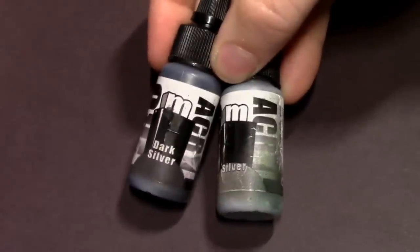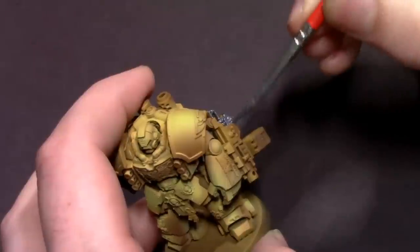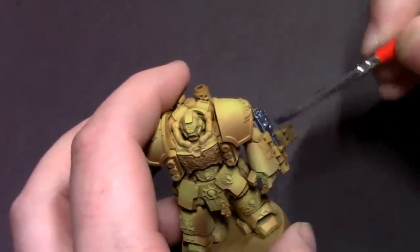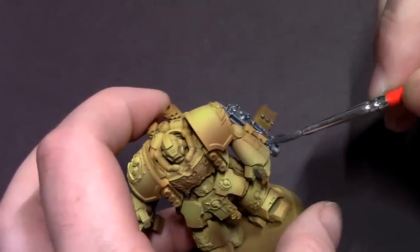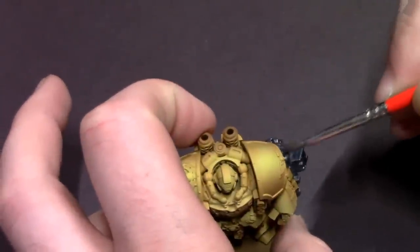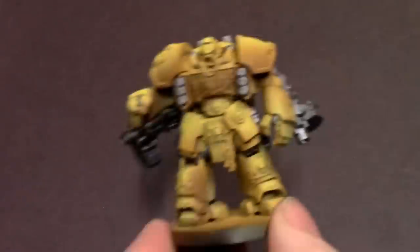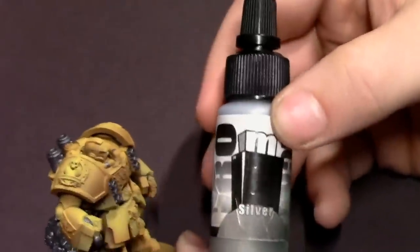Now we're going to block in our other colors. I have silver and dark silver from Pro Acryl, and I'm going to mix these two together 50-50 to get a nice even gunmetal color. Anything you want steel colored on your model, paint it in with this. So I'm doing the heavy bolters, hurricane bolters, some of the pistons and metal joint workings on the Centurion model, but you can do as little or as much as you want.